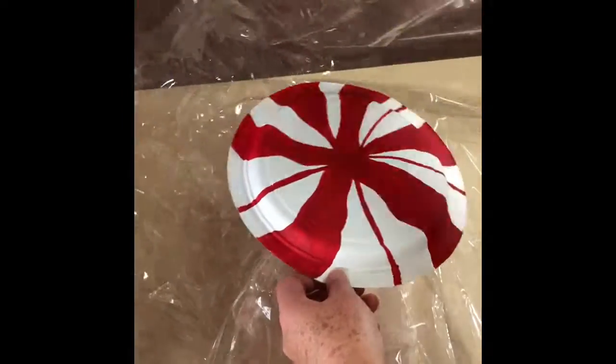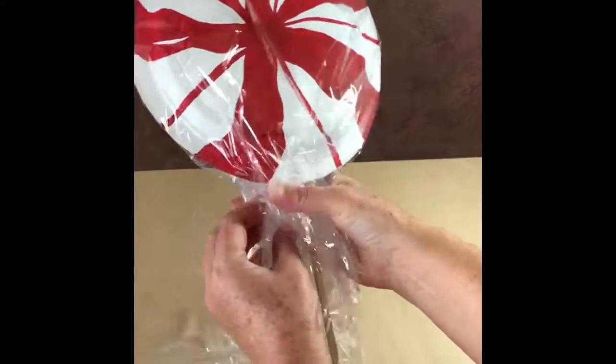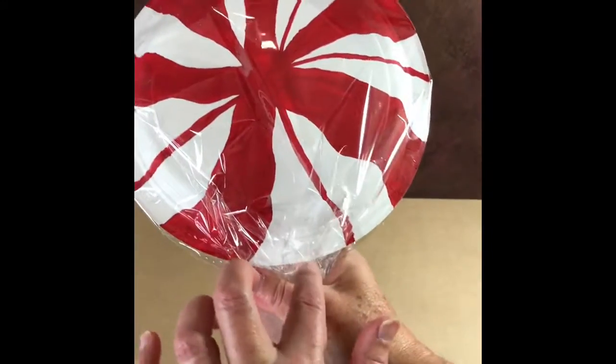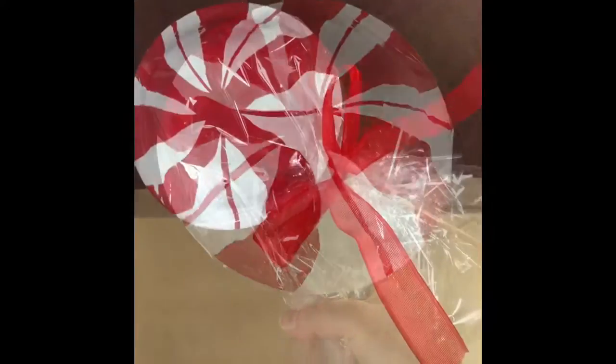Next, take some cellophane or saran wrap and wrap it around your candy, then tie it with a string so it stays, and then tie your bow. And here's your finished product!